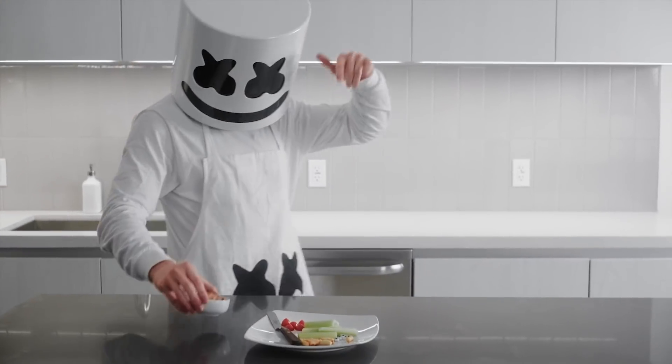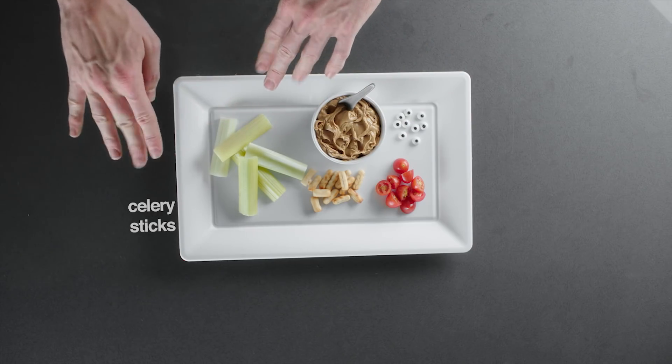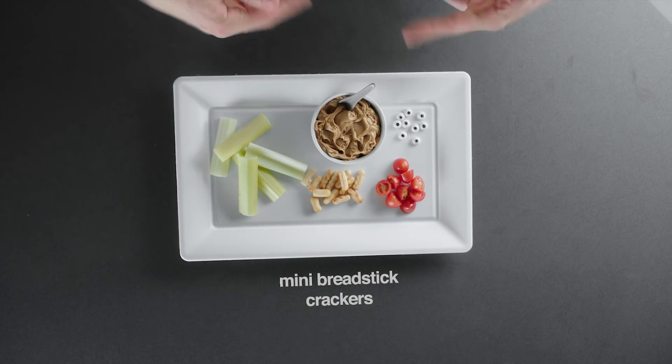The ingredients include celery sticks cut to 3-inch pieces, peanut butter, candy eyeballs, cherry tomatoes, and miniature breadstick crackers.